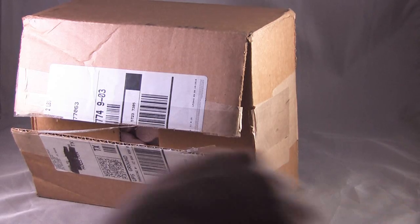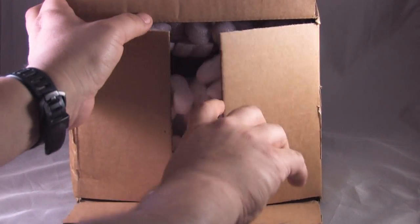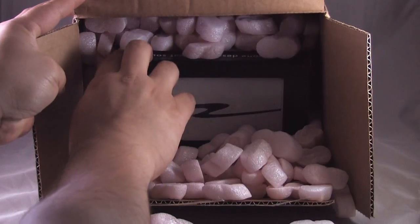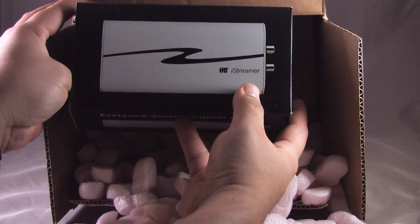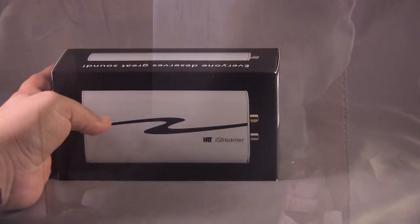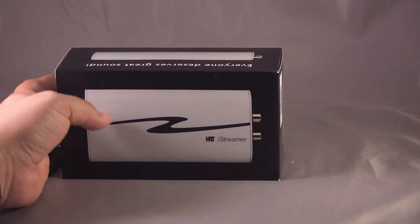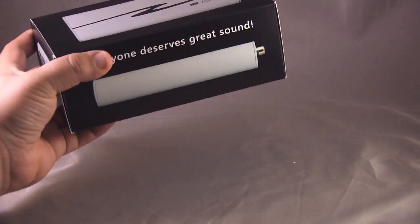And there you have it — the iStreamer in some pretty nice packaging. Let me get rid of this popcorn confetti here and have a closer look. All right, got it out of the box and got all that confetti out of the way. Here we have the iStreamer — a small package, though not that small, and it has a very good weight to it.